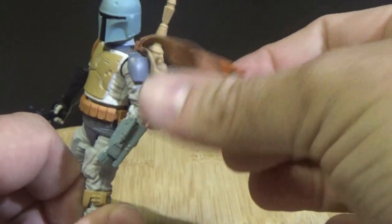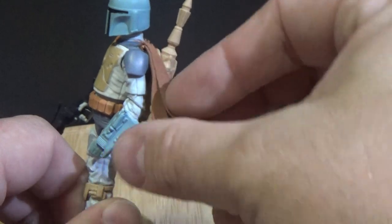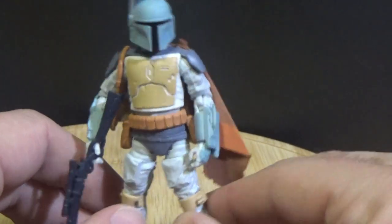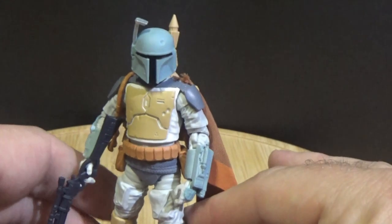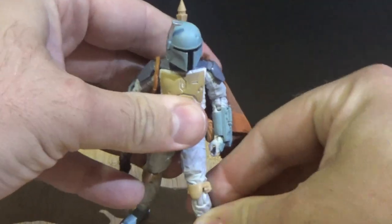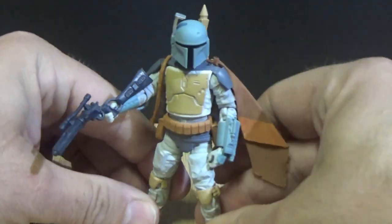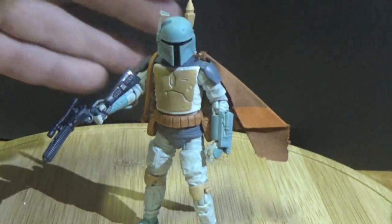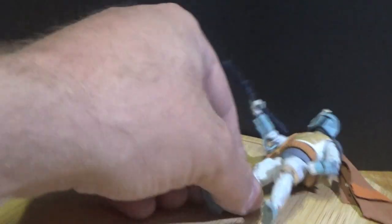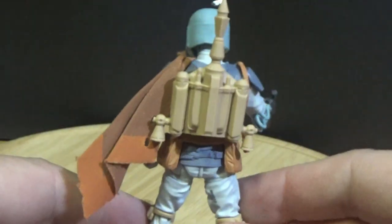I like that they've still given him the same soft goods template — that's really nice. I'm really impressed with what Hasbro has done here. I was expecting them to use the old Boba Fett mold they've been using since 2007, but they haven't — they've done well. Good articulation, good posability, looks good — I'm a fan. I'll hold him and spin him around since the stand attempt didn't quite work out. Yeah, really nicely done, I do dig this figure a lot.